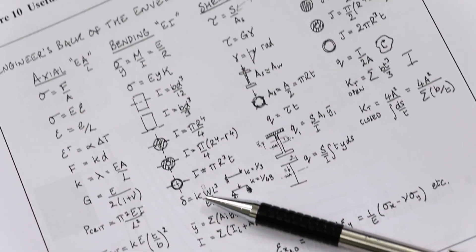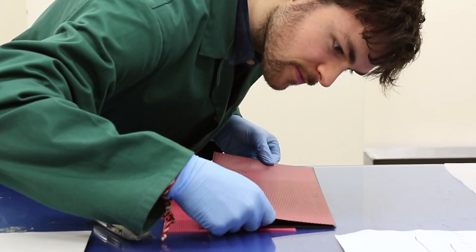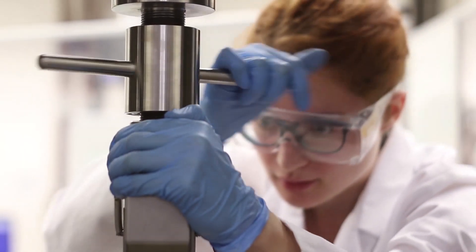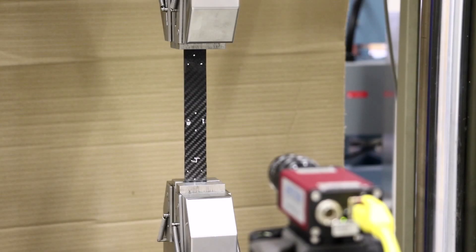We go through the process of design, doing the calculations to meet certain stress and deflection requirements. To get an accurate idea of material properties, such as the stiffness of the carbon fibre we're planning on using to build our beam, we have laid up some laminates, cut them into coupons, and are testing them in experiments such as in-plane shear and bearing testing.